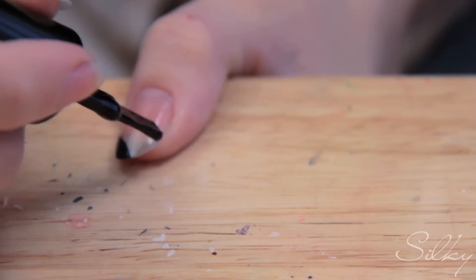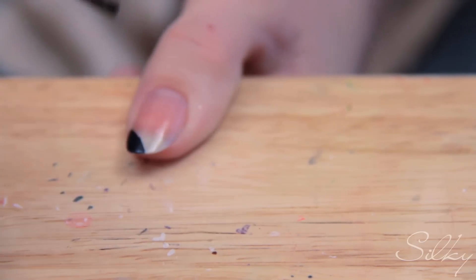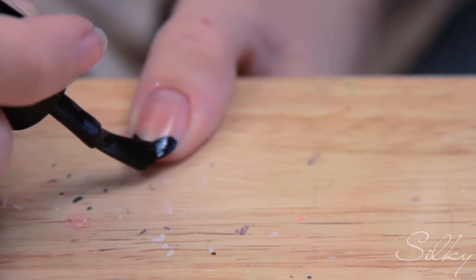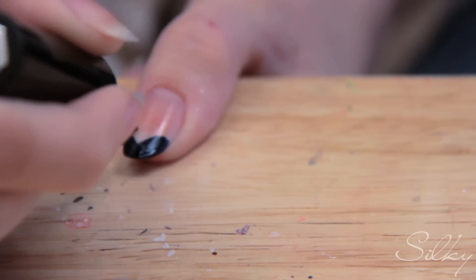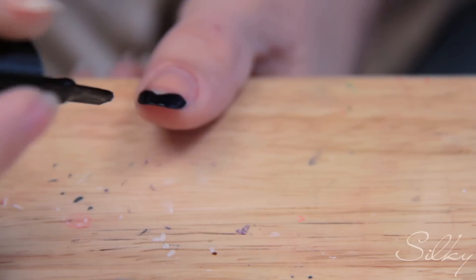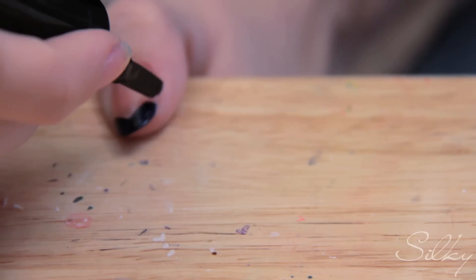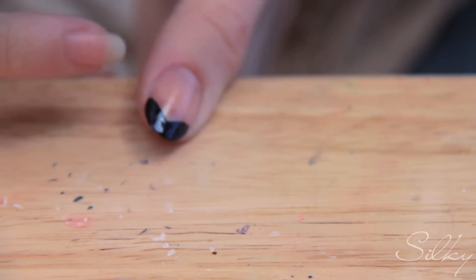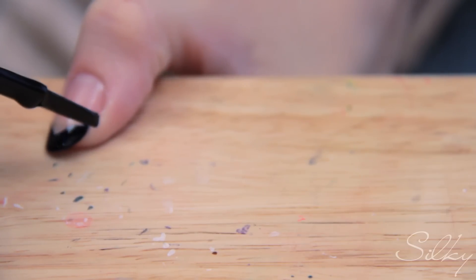Then you do the same thing on the other side, but make sure you go off the nail so you're not leaving a random square edge. You're going off the nail and meeting in a point. Try to make both sides as even as you can. You will probably end up getting some nail polish on your skin, but that's always fixable with a q-tip. The best way to reach the actual skin is to use the side of the brush.